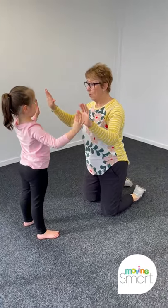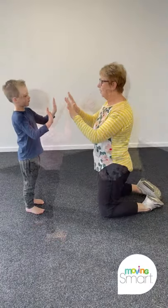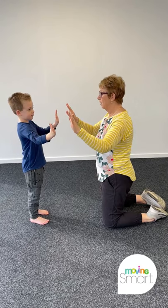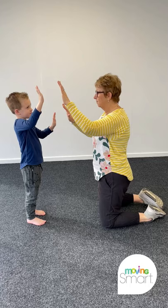The person following is the mirror image and has to copy the leader. The leading child moves her hands slowly. Encourage the mirroring child to keep their head still and just move their eyes.